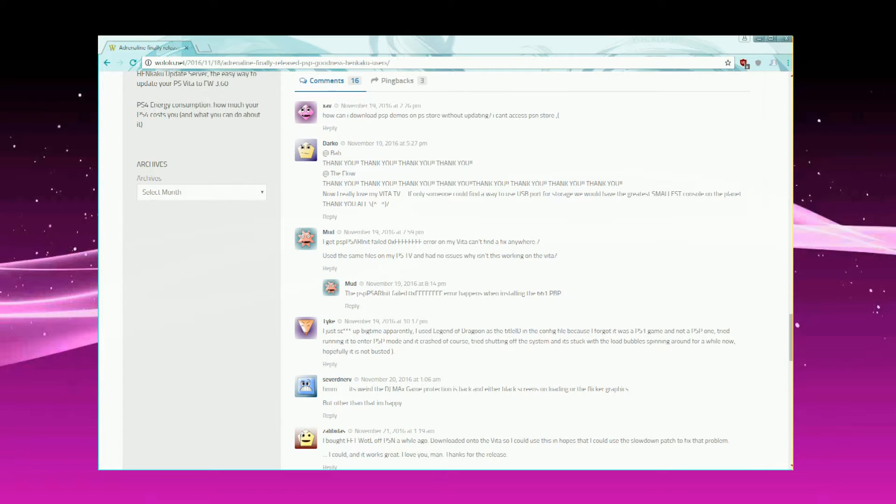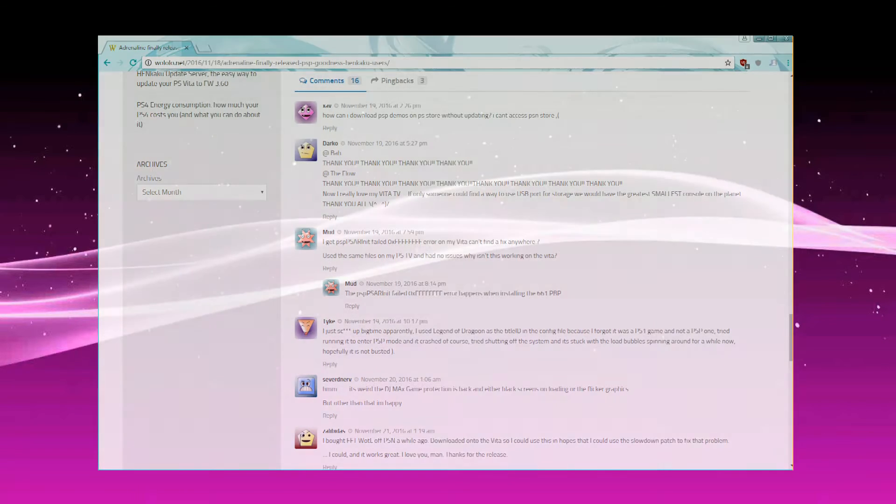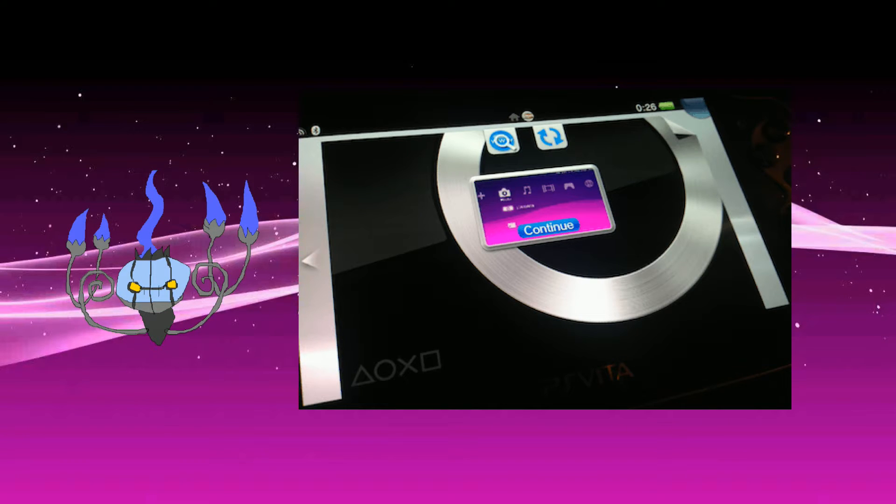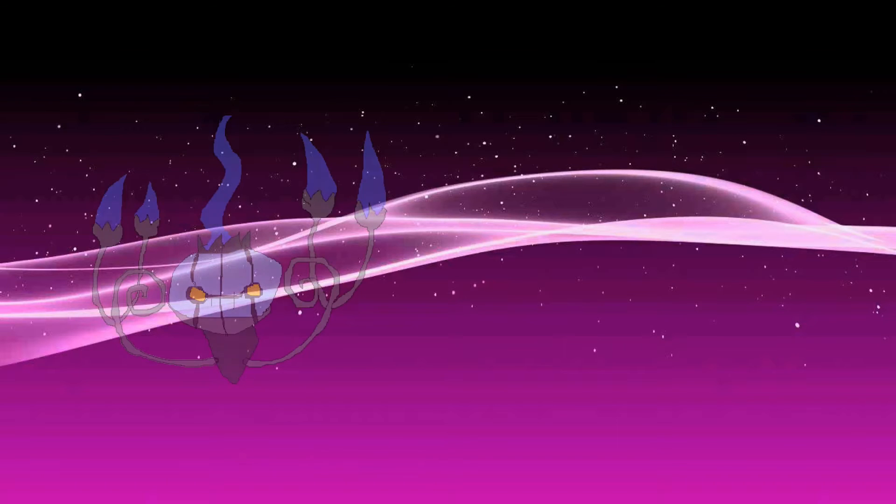In case you don't know what it is, an ECFW, or more specifically Adrenaline, is a custom firmware for the PlayStation Portable emulator found in the PlayStation Vita and PlayStation Vita TV. It can run through Henkaku. It has advantages over TNV and it's the way to get PSP games and homebrew running in 3.60, and it works much better than VHBL.